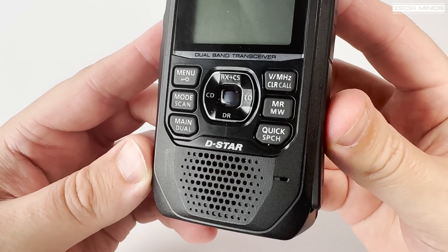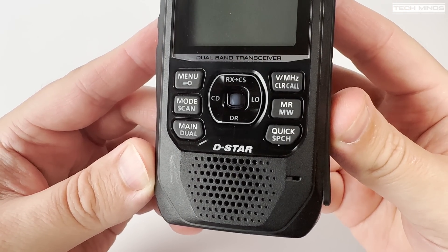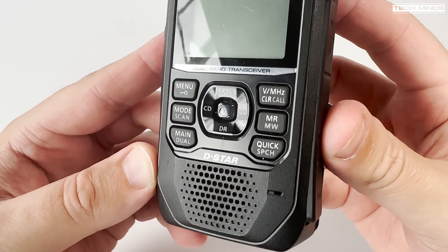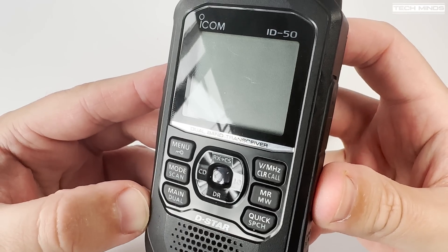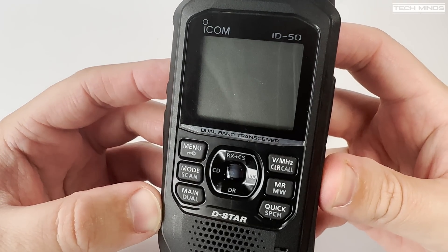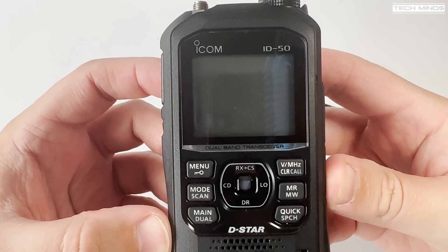A nice clear back LCD along with six side function buttons and a D-style pad located in the center, alongside a 750 milliwatt internal speaker which sounds really nice when in use. To the right of the internal speaker we find the microphone which provides a nice clear transmitted audio.